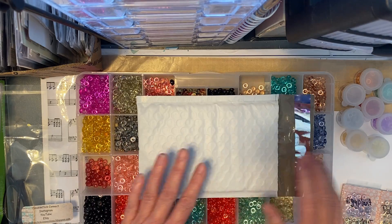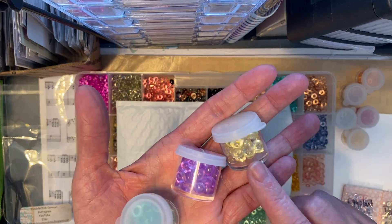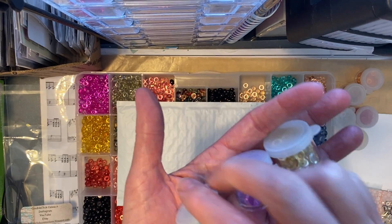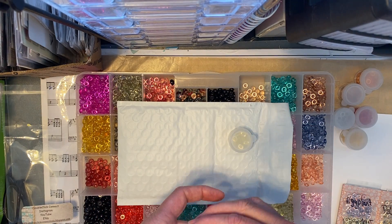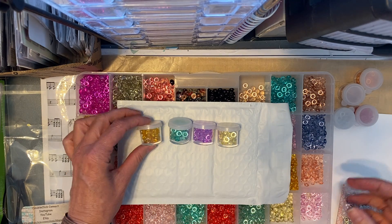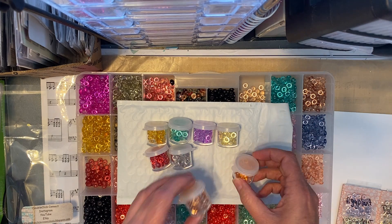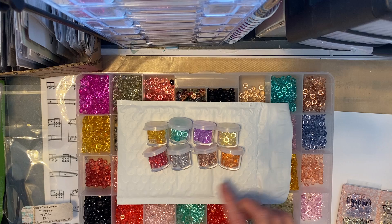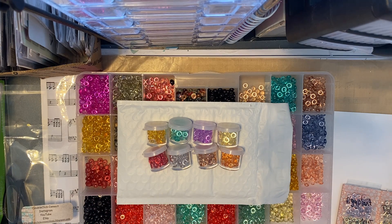Right now what I have on there is a set of eight mini containers of different colored DoubleClickConnect dew drops, and there are 50 dew drops in each jar. These are the ones currently up in my shop and the cost right now is $21, and that does include the shipping — the shipping for these is $5 — so that's a pretty good deal.